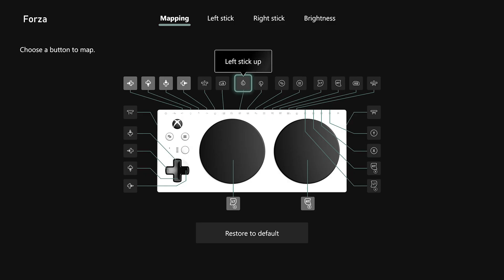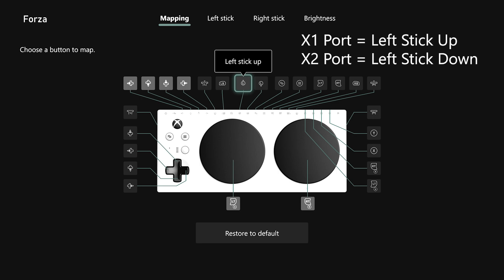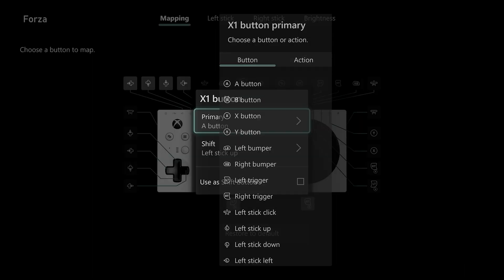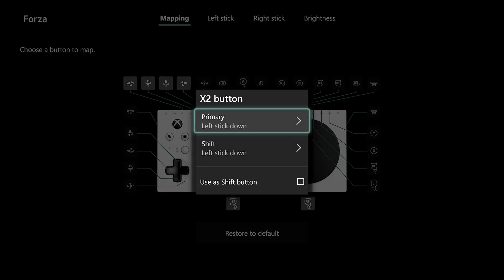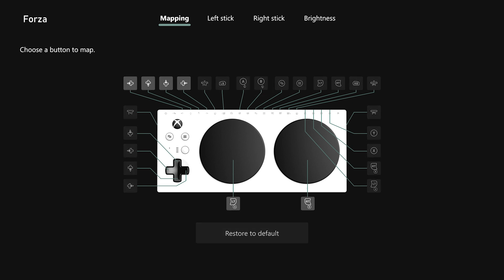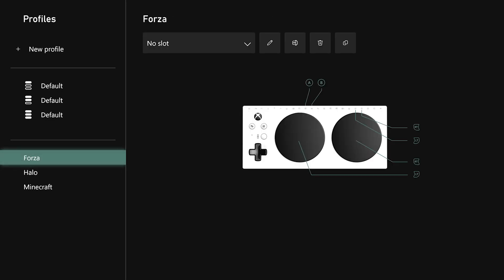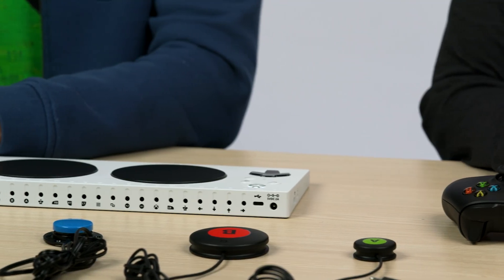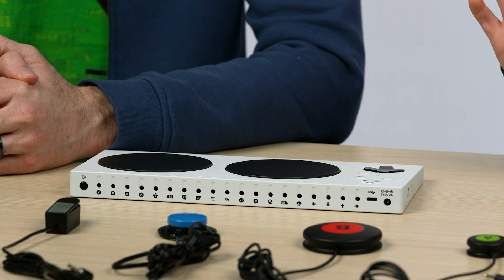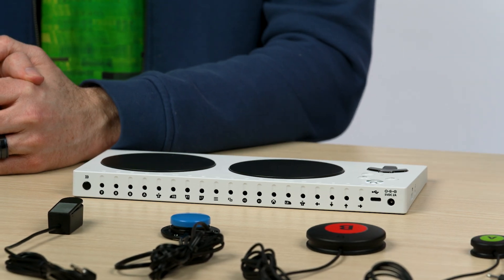On the remapping UI, the X1 and X2 ports are called left stick up and left stick down. I'm going to select left stick up, and under the primary function for the X1 button, I'm just going to assign it to A. And then I'm going to do the same for X2 and assign it to B. Now I have a dedicated A and B button, and when I back out of this interface using my B button, it'll save the profile for me. You're not limited to remapping just these two large buttons — you can remap any of the button or port functions to whatever you'd like.